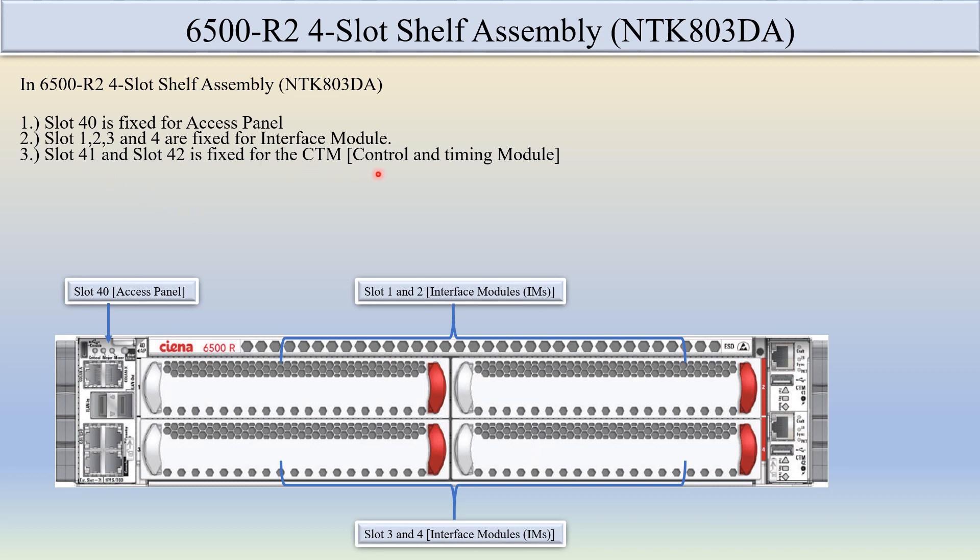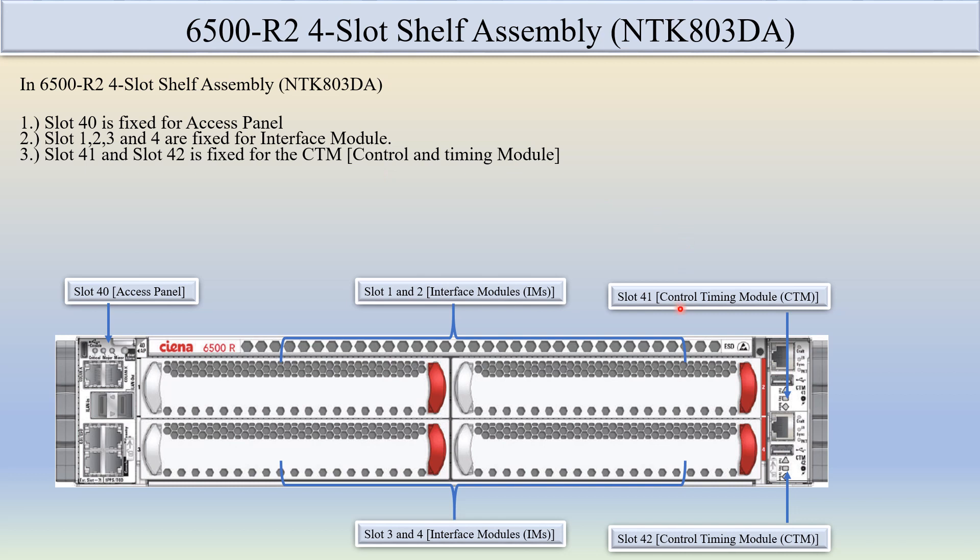Slot 41 and slot 42 are fixed for the CTM (Control and Timing Module). Slot 49 consists of slot 41 and is for the front panel for the CTM module.